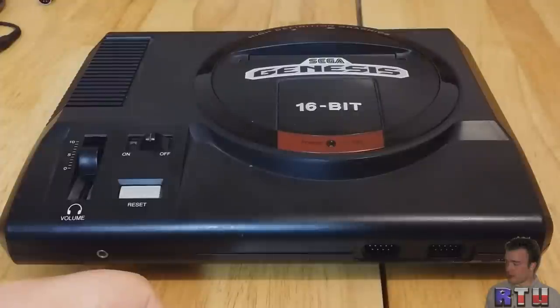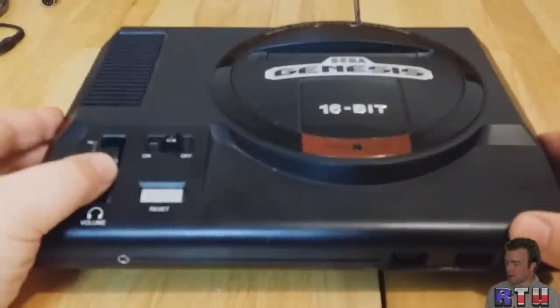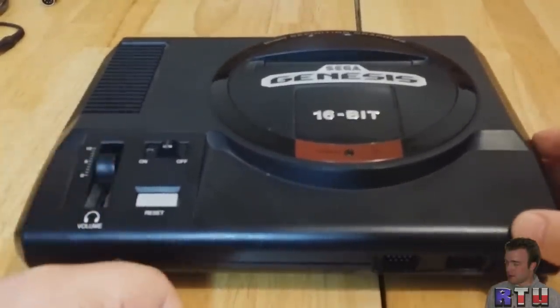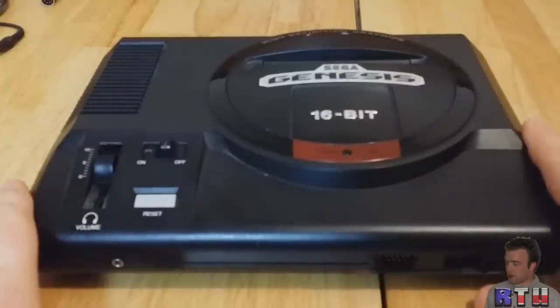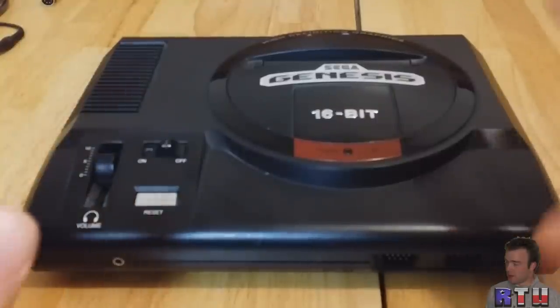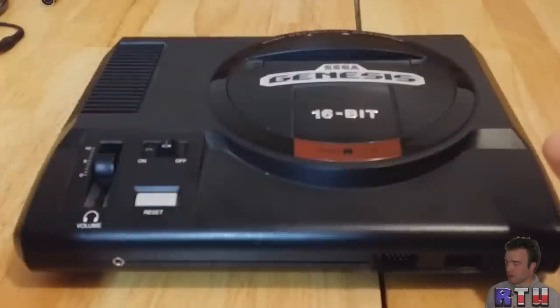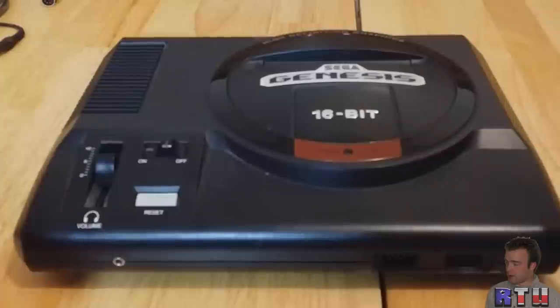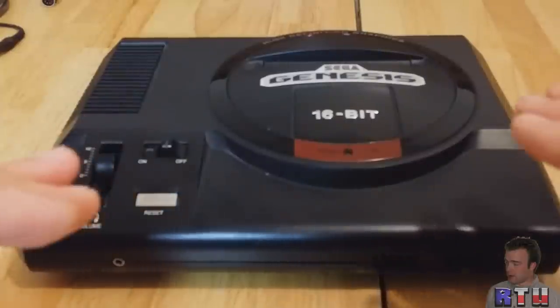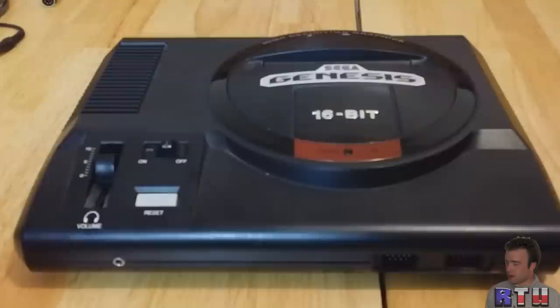Rich of ReviewTechUSA here, and you're looking at a Sega Genesis. It's an awesome system. It was released in the States in 1989, and as the Sega Mega Drive in Japan in 1988. It was 16-bit, had a bunch of very delicious games for it, and it's still fun to play to this day. It has a ginormous library of very good games all across the board.